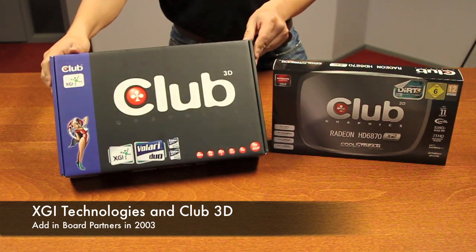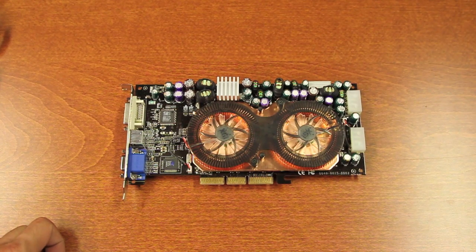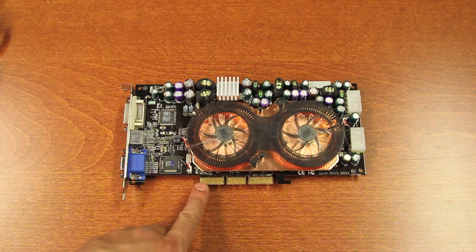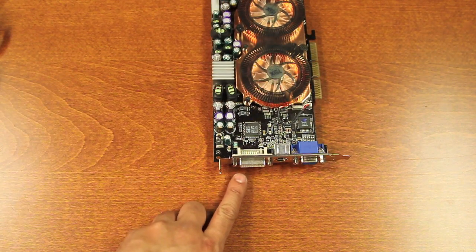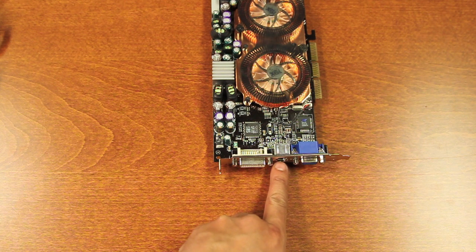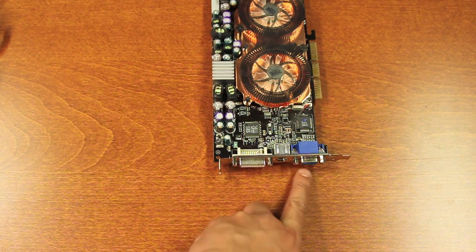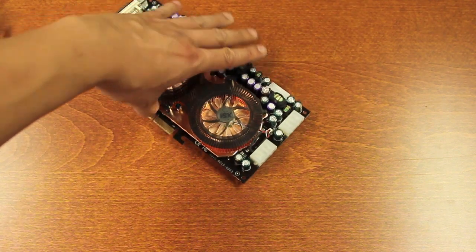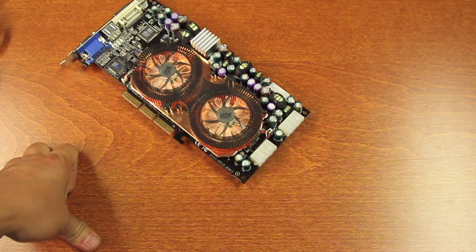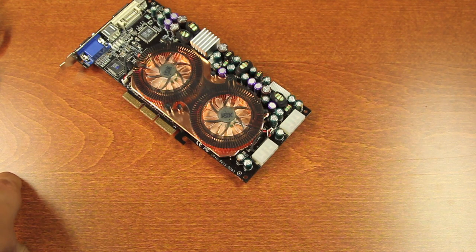We released this card in January of 2004. This is the Bollari Duo card. It features an AGP slot, dual GPUs, and a standard DVI port. A VIVO connector — that stands for Video In and Video Out — so you could do video editing on this card, and a standard analog port. For power requirements, this card was quite powerful at the time and required two 4-pin power connectors.